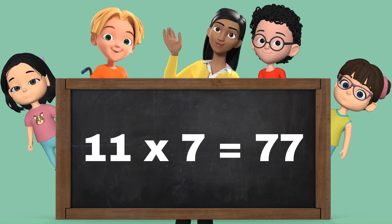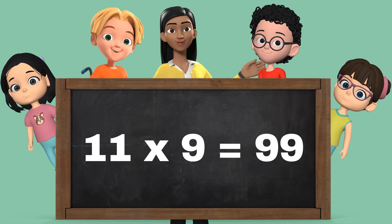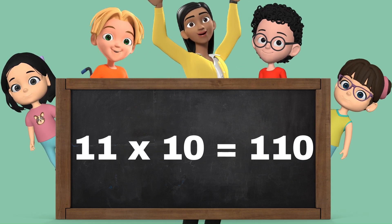11 6's are 66. 11 7's are 77. 11 8's are 88. 11 9's are 99. 11 10's are 110.